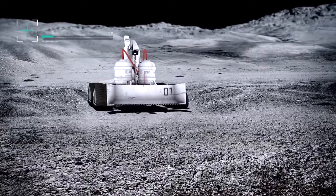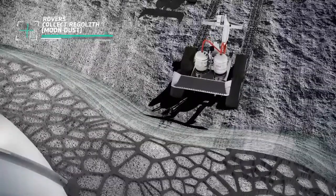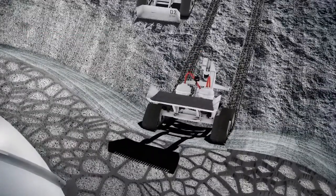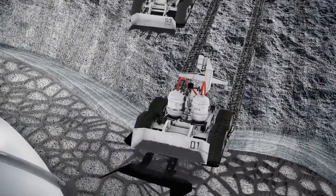The robot collects regolith from the moon's surface. Layers of this moon dust are built up over the dome to create the protective shell. This process takes about 3 Earth months.